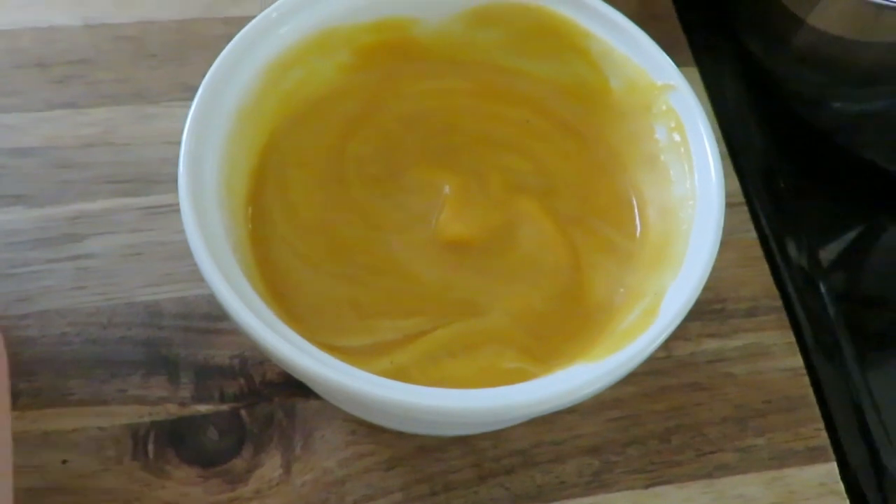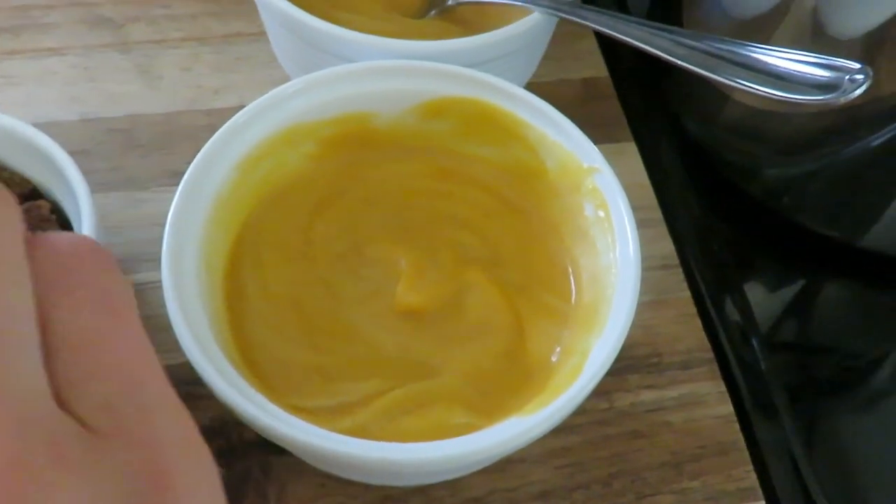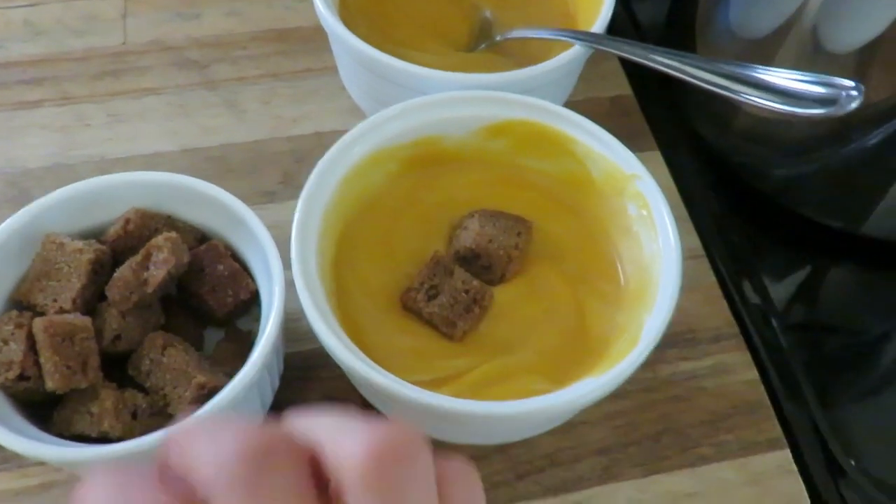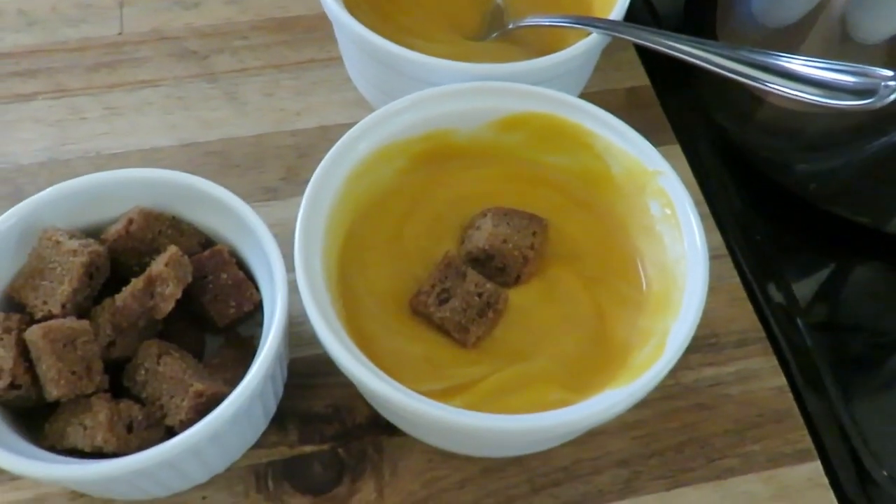I also made some homemade sourdough croutons with older sourdough bread. I cubed it into one-inch pieces, tossed with olive oil, Italian seasoning, basil, parsley, and thyme — grab some from the garden before it freezes! Roast them in the oven for 10 to 15 minutes at 350 degrees.